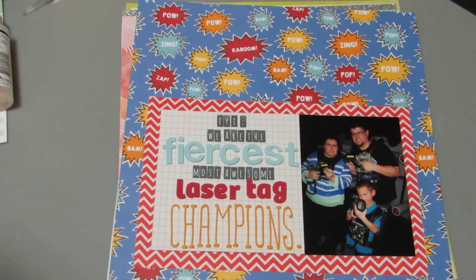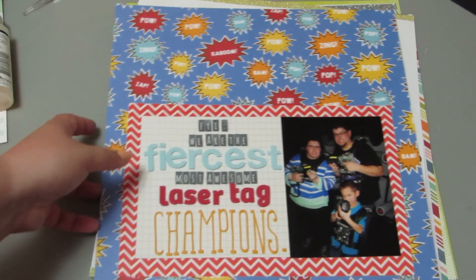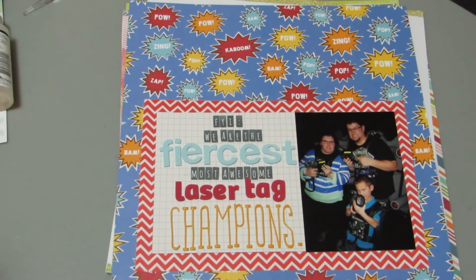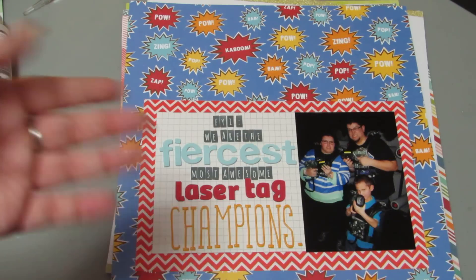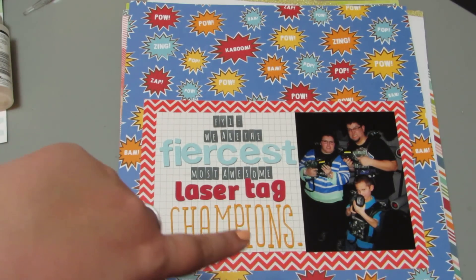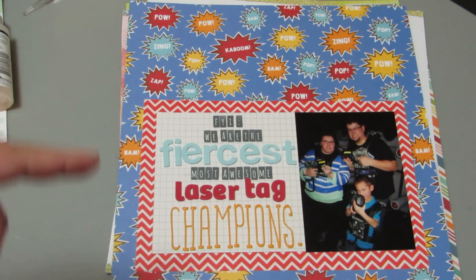This one is called FYI We Are the Fiercest, Most Awesome Laser Tag Champions, and this was for the Scrapbook.com Use Four Fonts Challenge. I think four different fonts, three sets of thickers, and one of the target letters that I will always love. This is paper that I actually won from scrapbook.com last year.